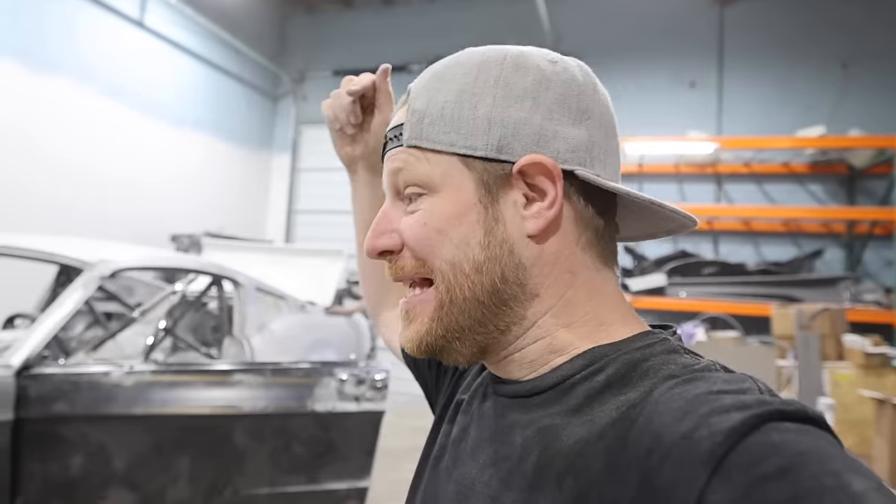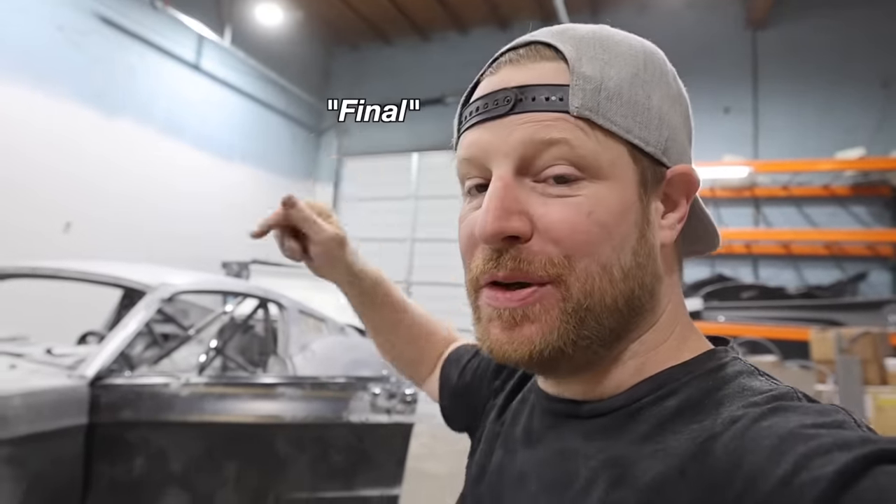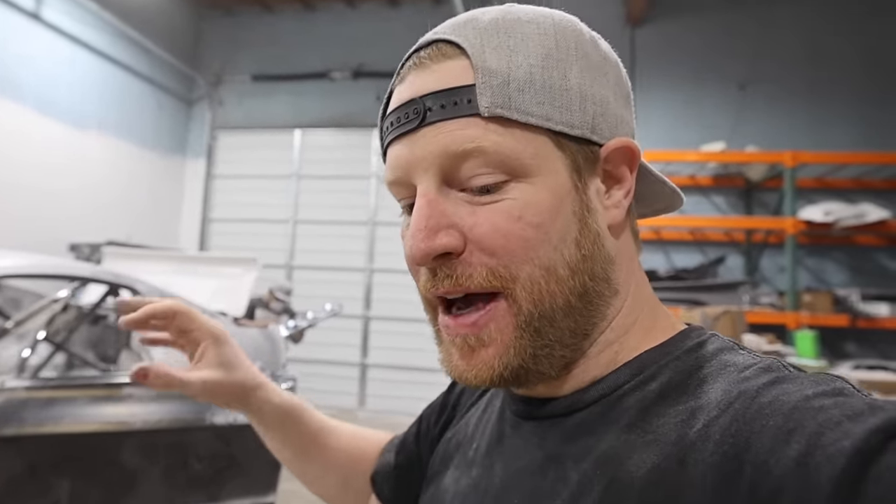Hey, what's up everybody? Welcome back to another episode of B is for Build. This is the final build episode on our 1967 Mustang Fastback Shelby GT500 tribute build.